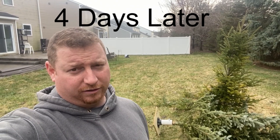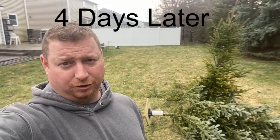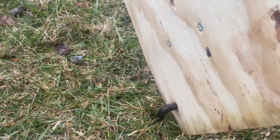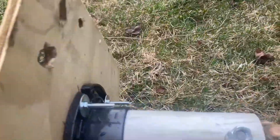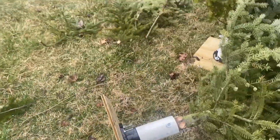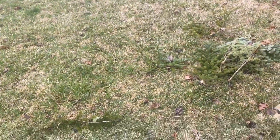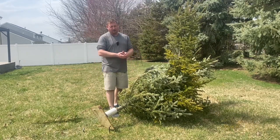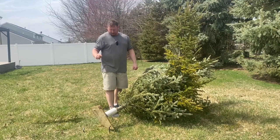We just had some hurricane-like winds earlier today, and one of my trees actually fell down. They said today there were gusts up to 70 miles an hour. We're going to set this back up and give it another try. The stake is still in the ground, so it must have been a swirling wind. We'll get it reset and continue this experiment because I'm not ready to give up on it yet. But our tree fell over again — it's not even a week since my last update, just six days, and the tree fell over.